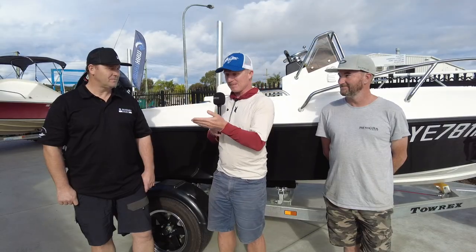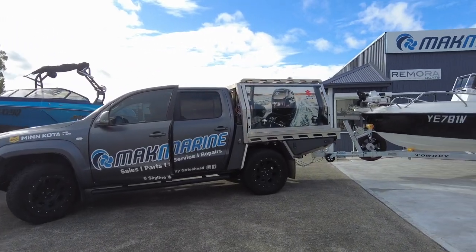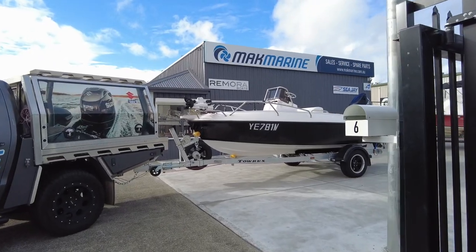And MacMarine — that's Brendan — sells the boats. The retailer can fit them up with all the Suzuki gear. So we're going to take one of these boats for a test today, but before that we're going to talk to these guys about some of the specifics.